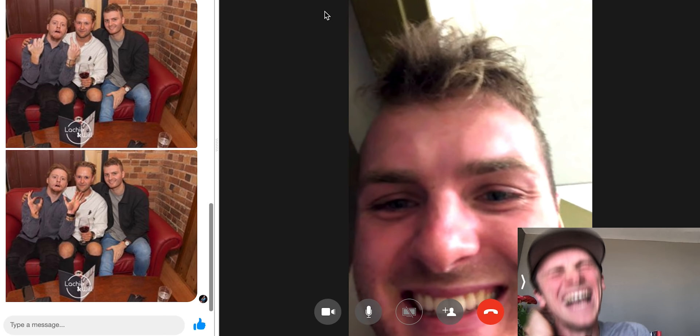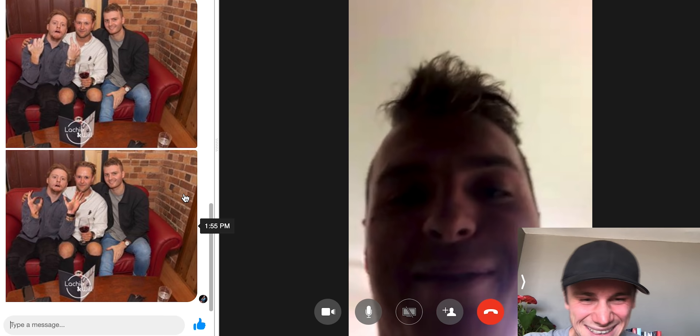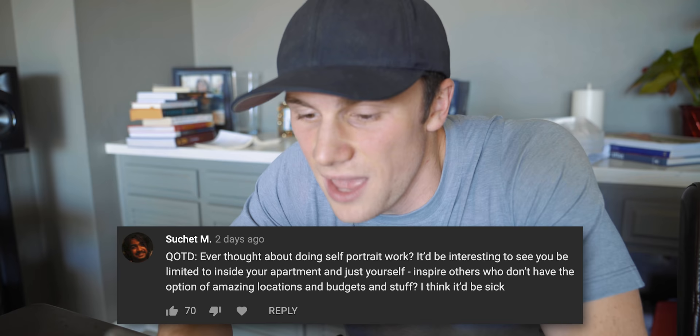Jake's head — oh my god, I made it like a carrot. I'm sorry. I'm making that my DP. Jake's head, oh my god, I made it like a carrot. That was fun. I had a lot of fun doing that.